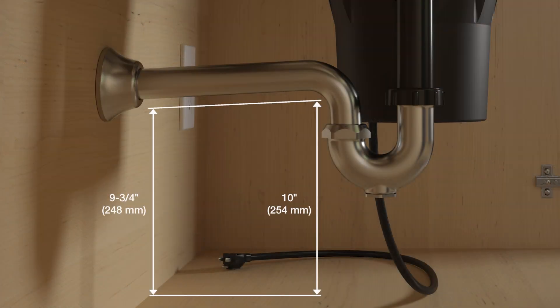The drain line must be lower than the disposer and must be pitched away from the disposer by at least a quarter inch per foot.